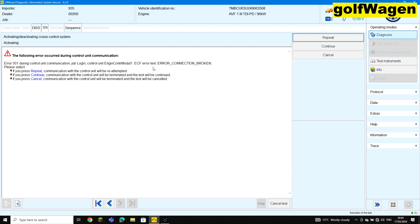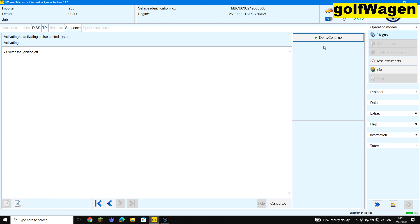Now click continue. Wait. Ignition off. Continue. Activation was performed.